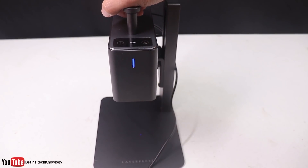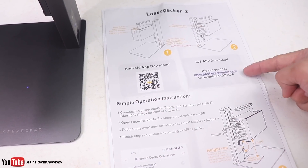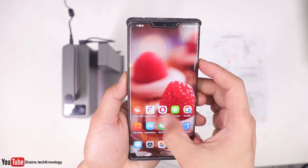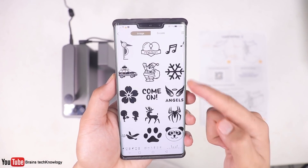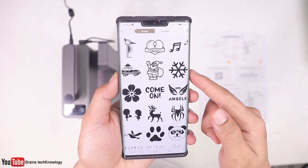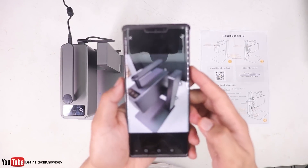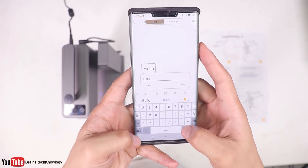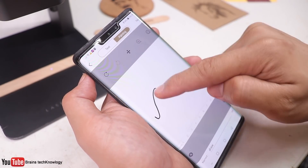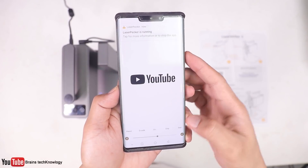The LED light turns on instantly. Then scan the QR code to download the app. For Android it's straightforward, but for iOS you need to email them. Here's the LaserPecker app — there are a bunch of samples to choose from, you can take a picture and laser engrave it, create custom text, doodle or draw, or use pictures from your gallery.